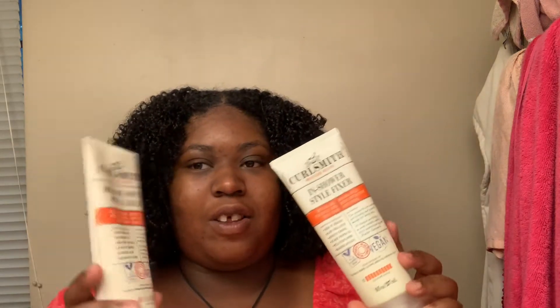I want to thank Curlsmith for these products — I put a mix together and it's not chunky at all, which is really cool. This one is a soft hold, level one, and this other one is an extreme hold at level ten. I also use the Aunt Jackie's 'Don't Shrink' Flaxseed long chain curly gel, which is really good.